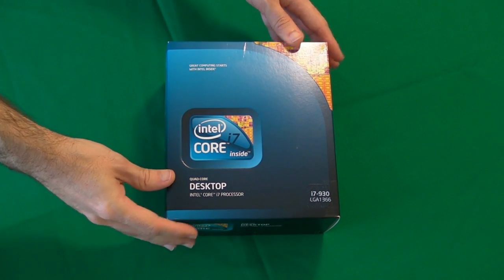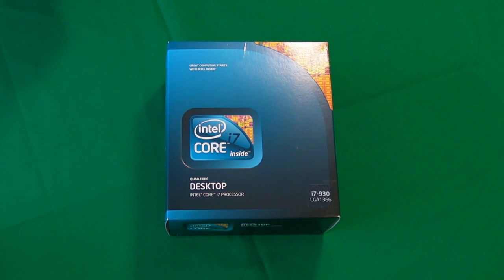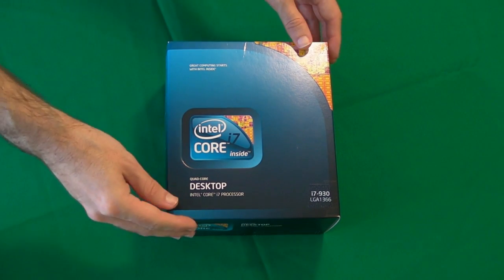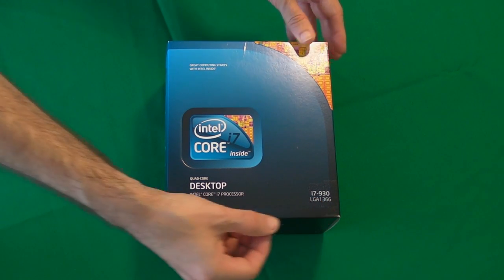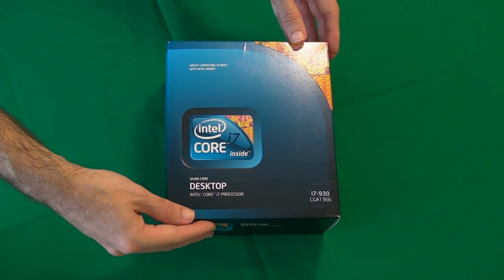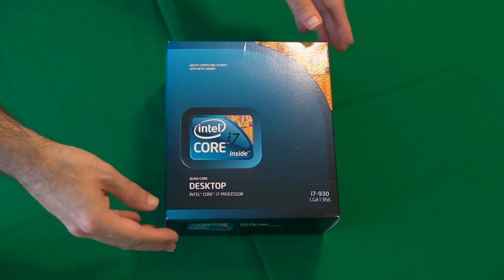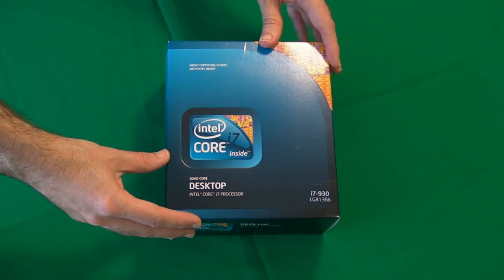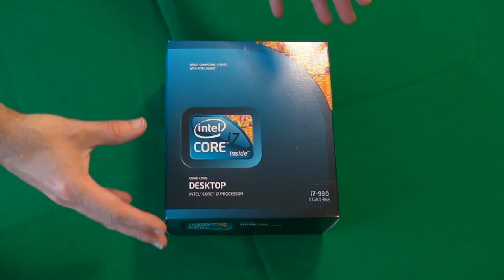The first component is obviously the processor, and I selected an Intel Core i7-930 processor. As you can see here, it's LGA1366, which is the type of pin configuration it uses, so it works with socket 1366 motherboards. This is actually a quad-core processor running at 2.8GHz, although it will obviously be overclockable.